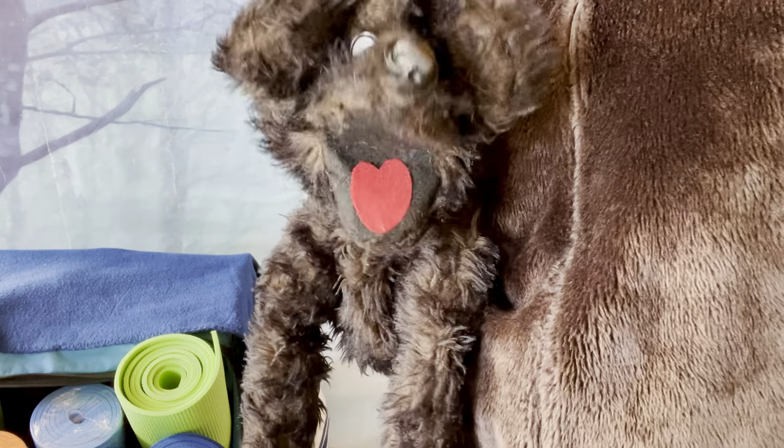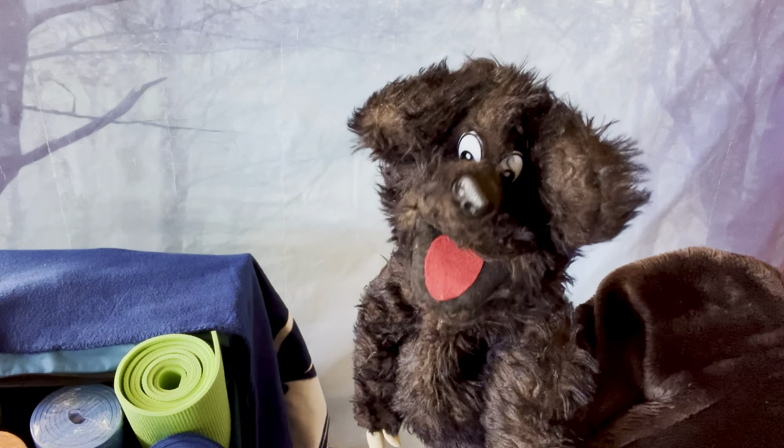Oh boy, Eric, look at you! Hey! Well, yeah, I gotta have on the bear suit to be ready for the bear dance, right? Oh yep, you got it.